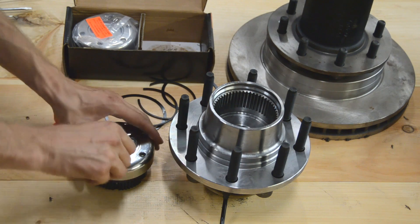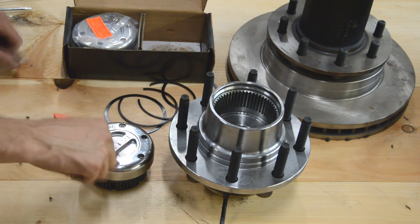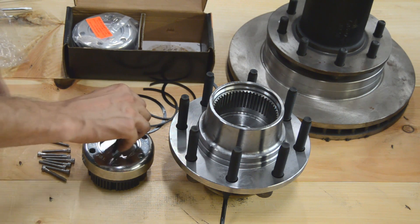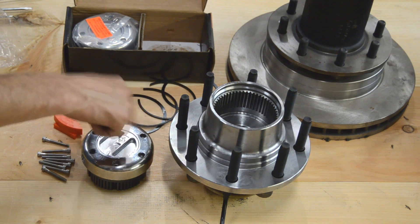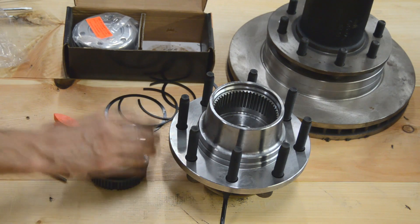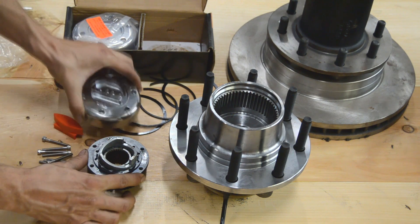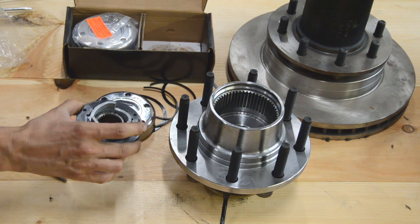We're going to go ahead and take off these two screws that are included already in the hub. You end up with this — this is your cap, your chrome cap, and this is called your base right here. First you're going to take your base and install that into your vehicle.